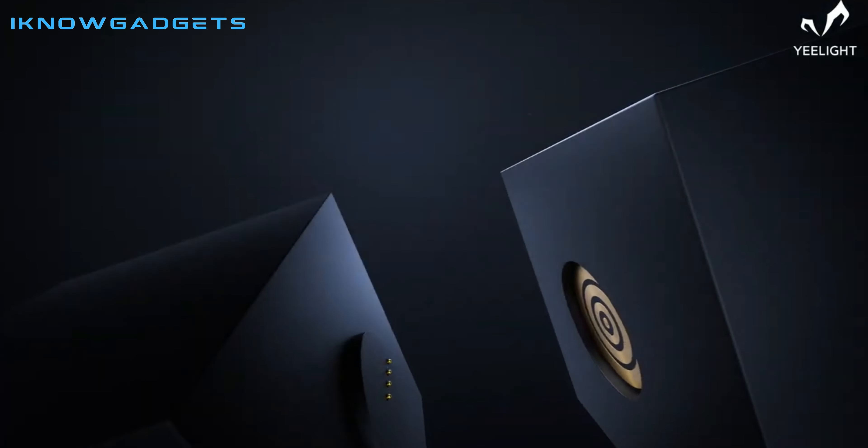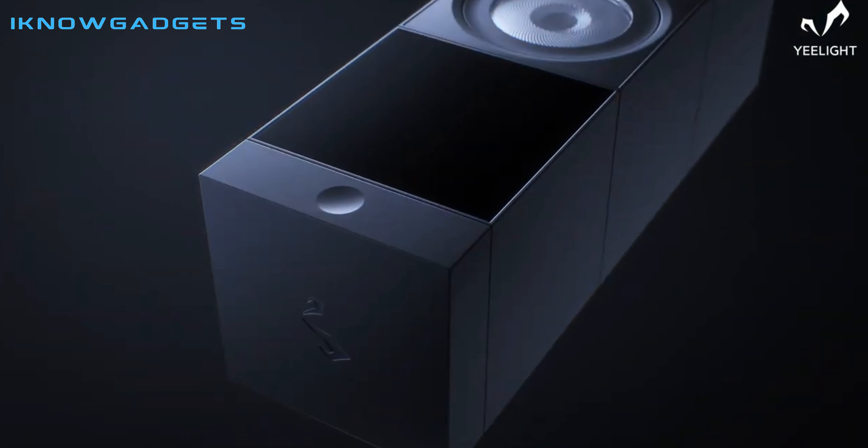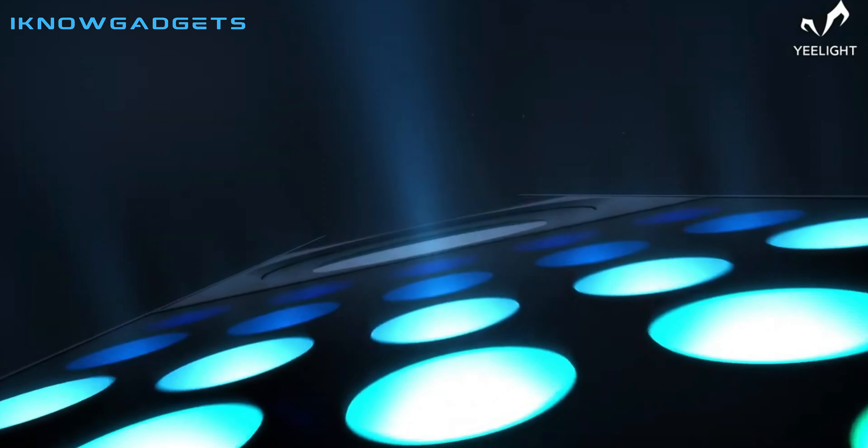Hello and welcome to my channel, I Know Gadgets. In this video, I'm reviewing the Yeelight Cube, a customizable ARGB table lamp.